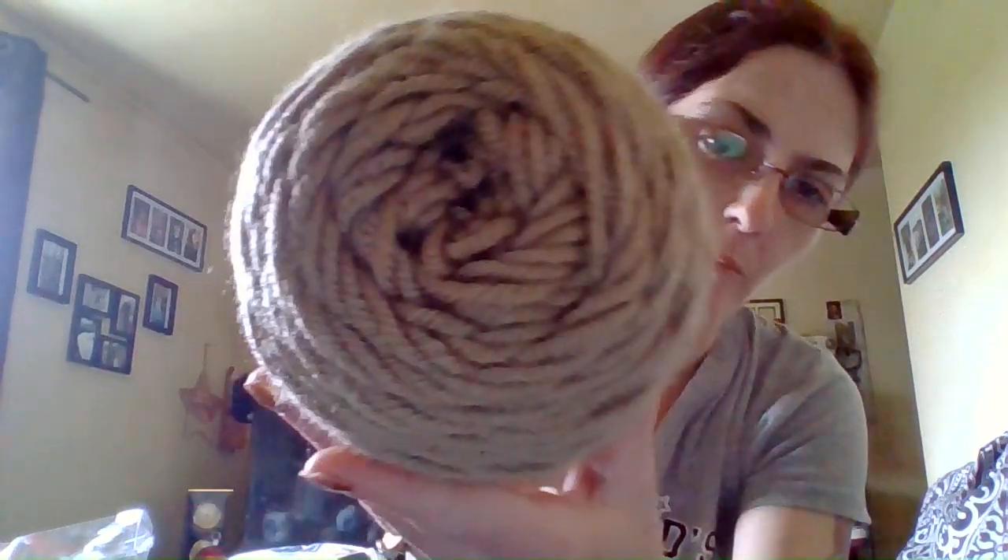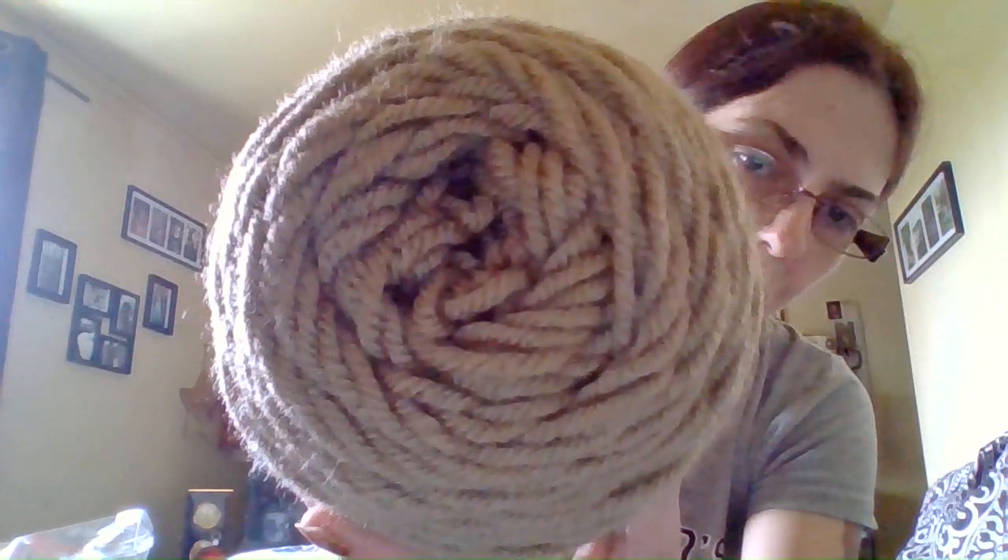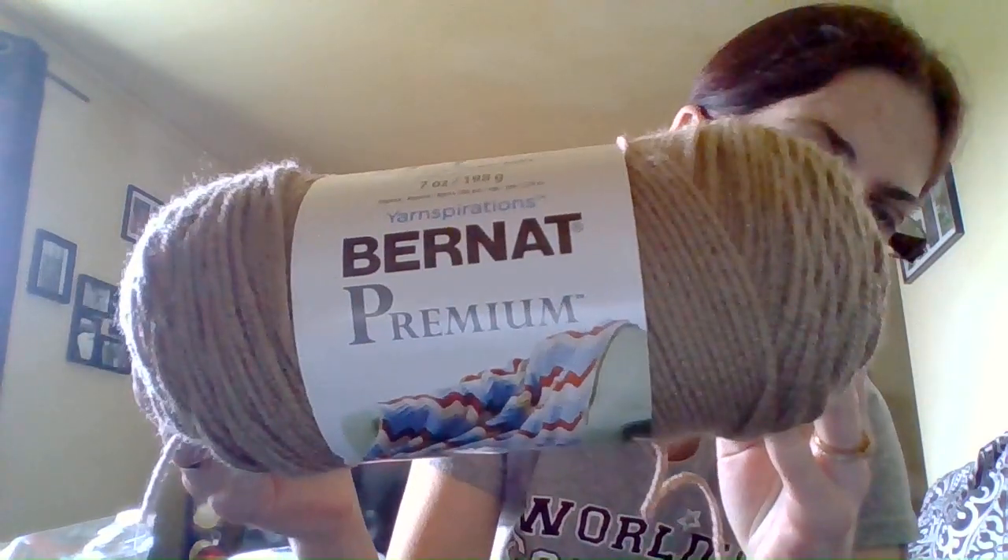And then this one — I have four balls and I don't know what I'm making with it yet. It's called Cathalot, 100% acrylic, 7 ounces, 198 grams, 360 yards, and it's Burnette Premier. 5.5mm crochet hook. Machine washable and dryable. I wouldn't say it's a brown exactly — it's more like a latte brown.